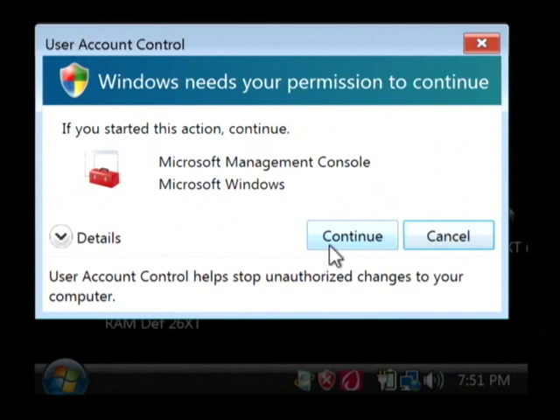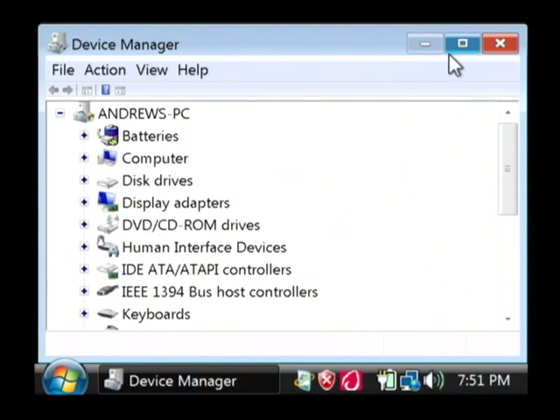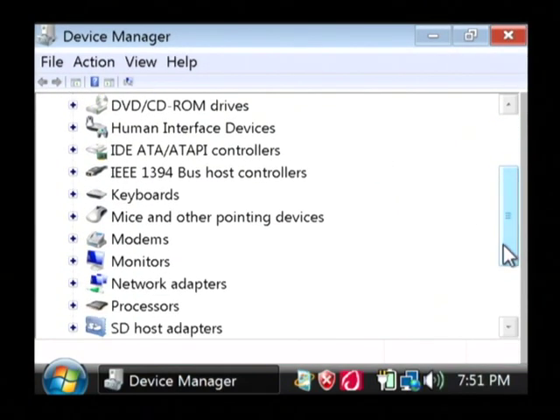On Windows XP you can get the Device Manager by right-clicking on My Computer and going to Manage, and Device Manager will be one of your options. Scroll down in Device Manager until you see Mice and Other Pointing Devices.